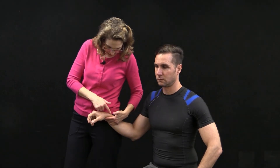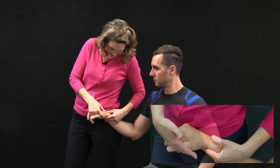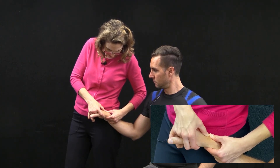Scaphoid on radius testing. We're going to come in and test in a maximal loose pack position. My middle, ring, and small fingers are supporting his wrist. I stabilize the distal radius, and I'm on the dorsal aspect of the proximal pole of the scaphoid.